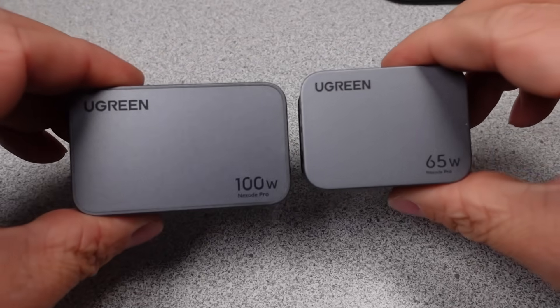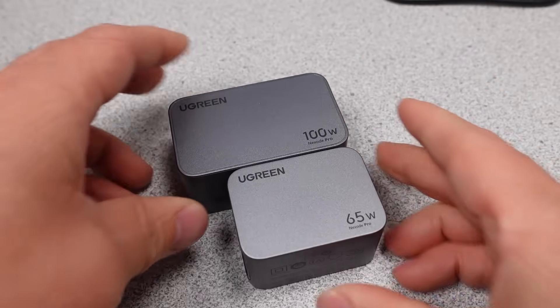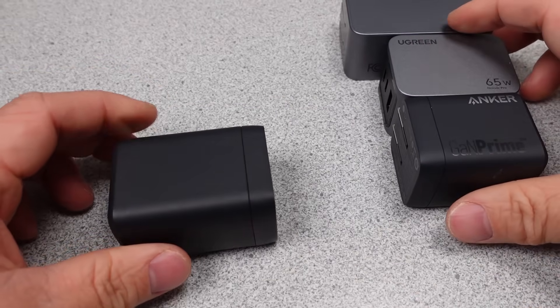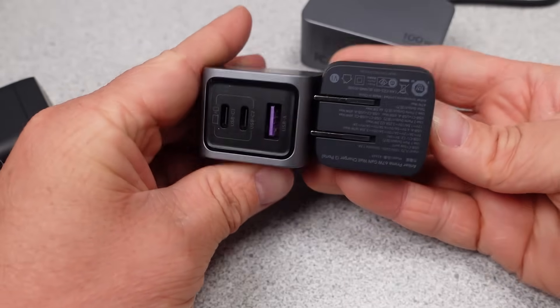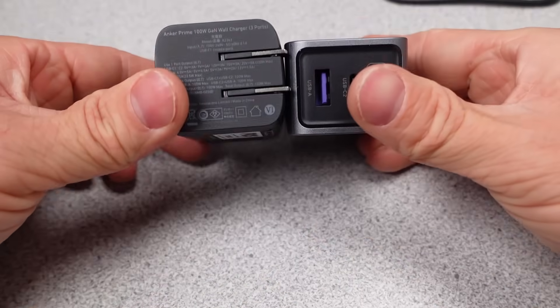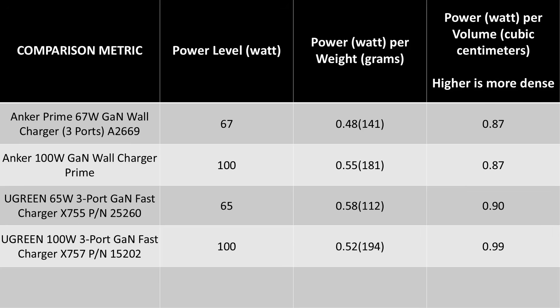I decided to directly compare to the Anker Prime series of adapters — the 67W and the 100W. The new Anker 100W Prime adapter is out, I already have it, and it's coming — probably a first-look short this week, then a full video next week. The Ugreen adapters' size was almost identical to the Ankers; if you were blind and I handed you either one, you'd probably think they're slightly different versions of the same thing. The weights are pretty close as well — Anker is both heavier and lighter, but the margin is not very large. In terms of size and weight, they're in the same sport and certainly playing in the same division.